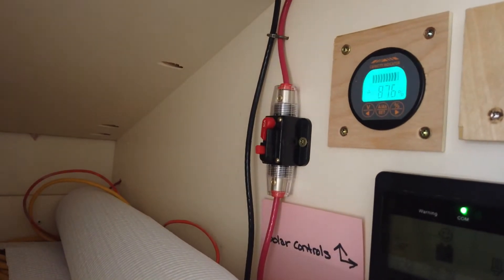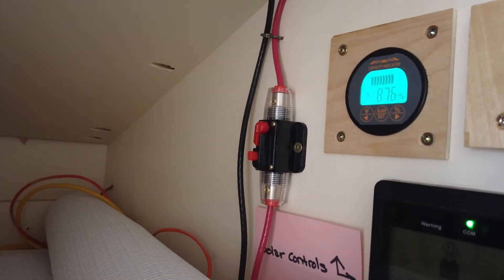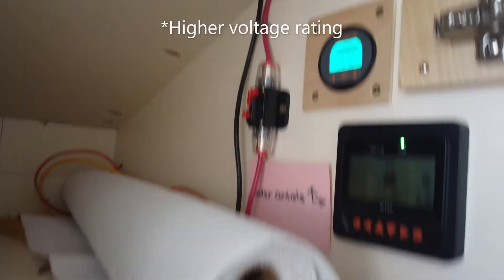Now we're going to replace that eventually — this breaker is rated for 24 volts and we're running significantly higher than 24 volts. We're well within the amperage rating, but it does need to be a bit higher voltage-rated. Anyway, this comes on down past that fuse panel, down through the bottom and into our power cabinet.